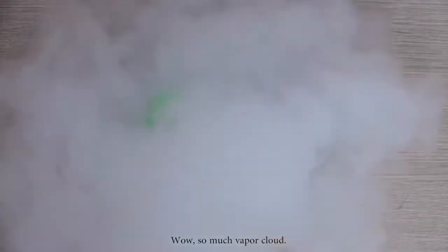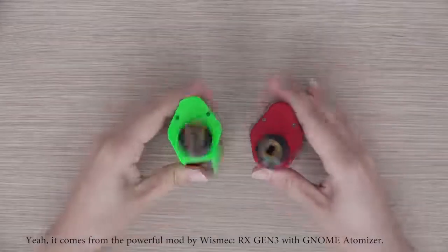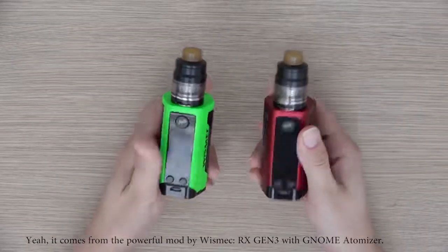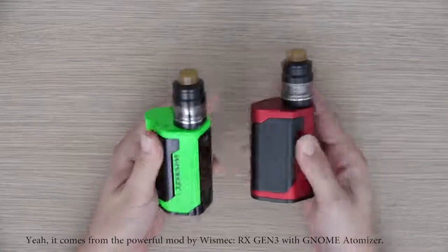Wow, so much vapor cloud. Where does it come from? It comes from the powerful mode by Wismac, RX-GN3 with NOM Atomizer.